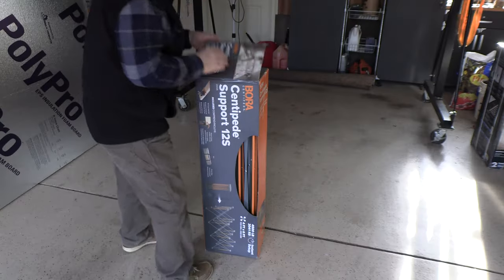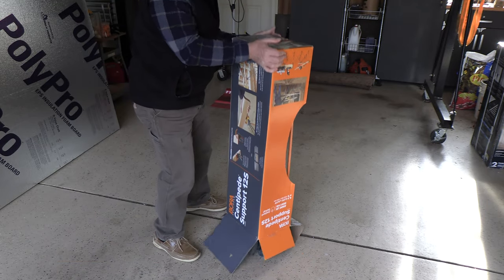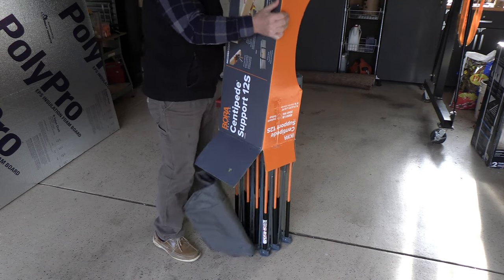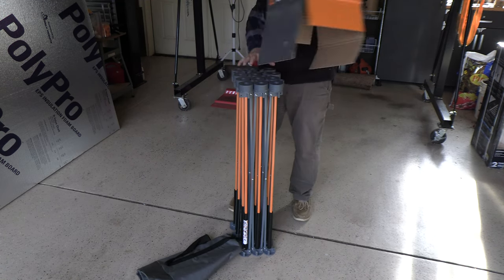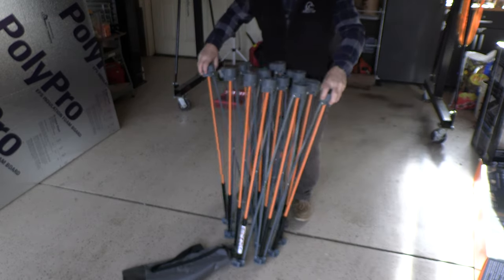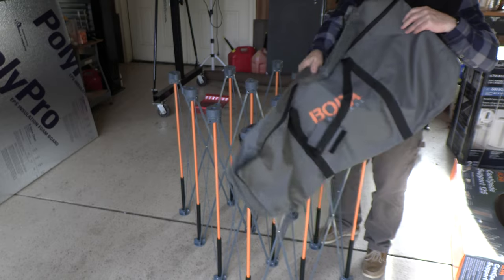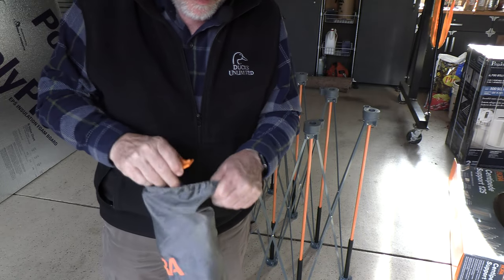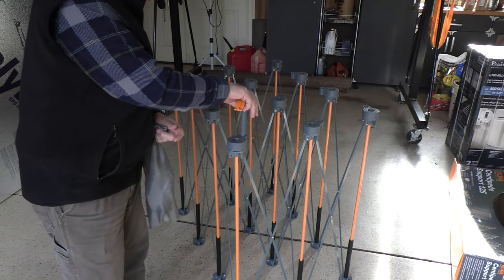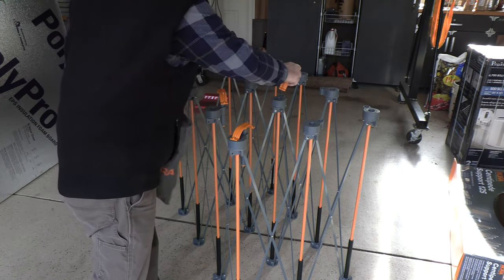Let's take it apart and see what comes with it. I pop the top here and open it up. It comes with a carrying bag and some additional products. This is how it just opens right up. Here's the nice carrying bag, and it also comes with clamps that fit into these holes to hold things down — four of them.